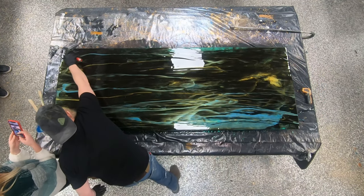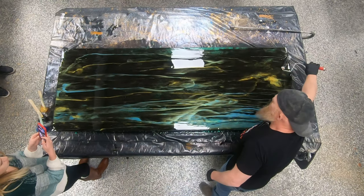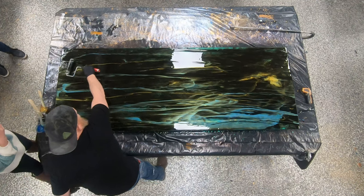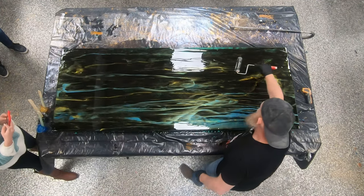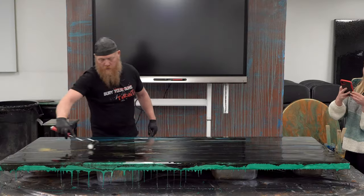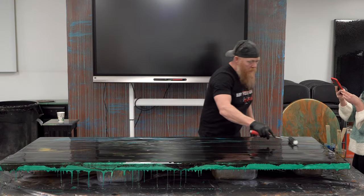Sometimes your biggest mistakes — like what we did yesterday, over-heating and letting it cure out all rough so we had to pour a clear today — turn into some of the sweetest jobs once you actually finish them. So don't be afraid of your little mistakes; just know how to make them look intentional. Pretend you know what you're doing.